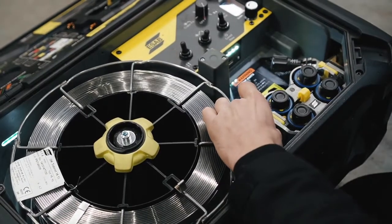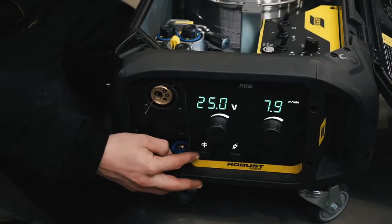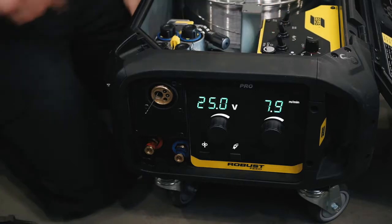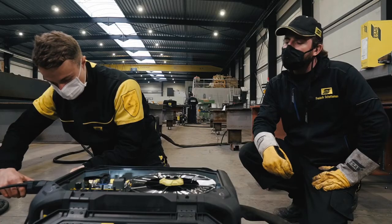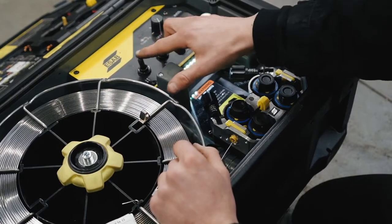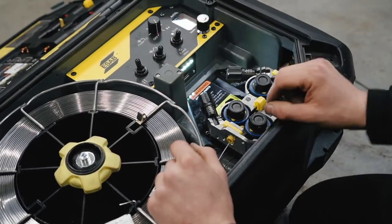He's inserting the wire now without opening the pressure arms. Now we have to install the torch. There is a gas flow meter inside, and there is also a creep start, a crater fill, and a 4-stroke and 2-stroke.